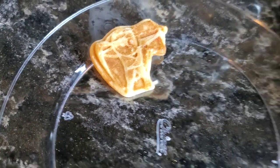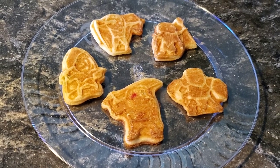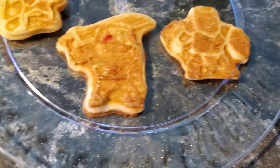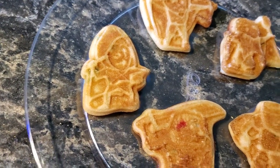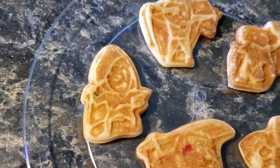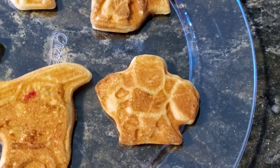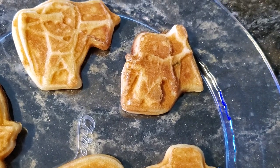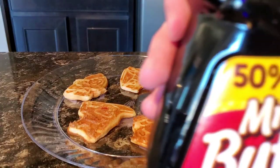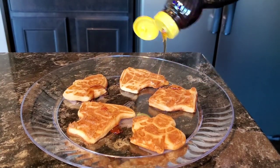Oh my gosh. There are funfetti waffles! Let's see if we can get them out of here without destroying them. Look at that bow and arrow. And here they are, folks — the five members of our adventuring party: the archer, the wizard, the cleric, the warrior, and the rogue. Are they still recognizable? The archer, you can still see the archer. The rogue looks really good. The warrior with that sword, you can still see the sword. The cleric, you can kind of see the shield, and the wizard with his staff. Unbelievable. Time to drench our heroes with a little Mrs. Butterworth's and give them a shot.